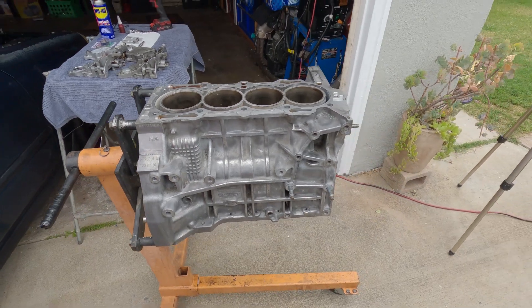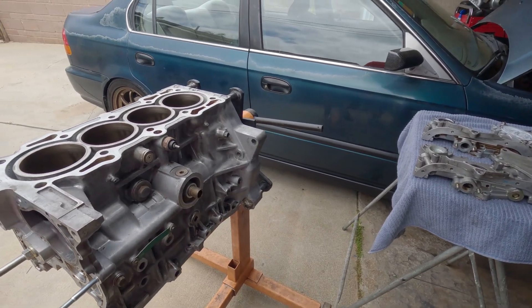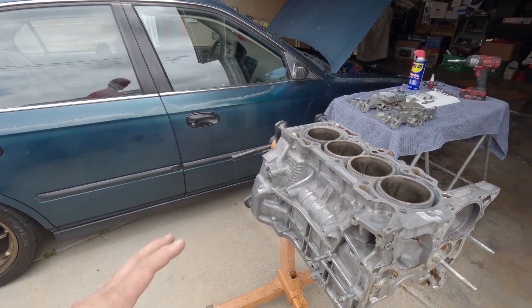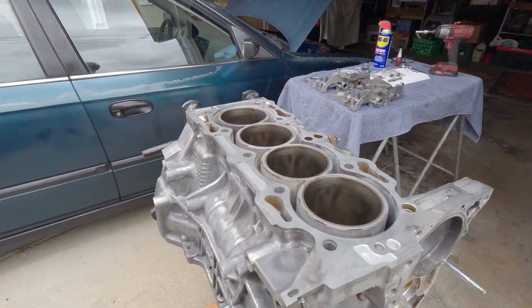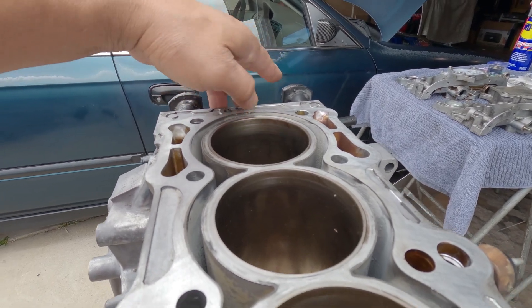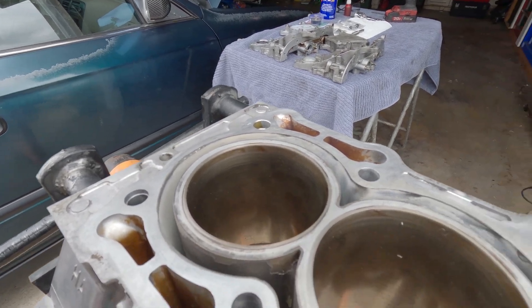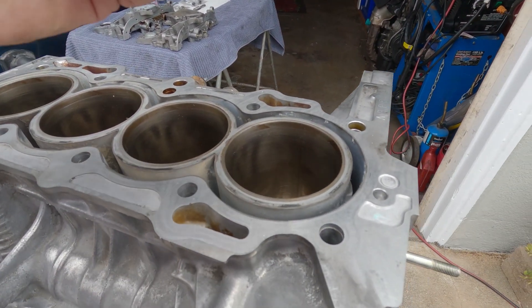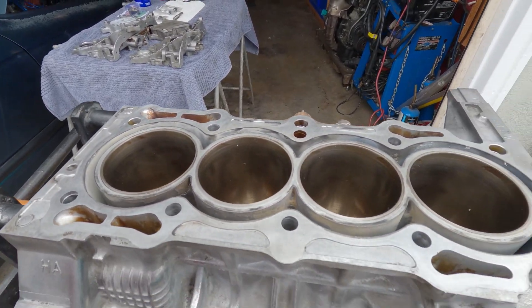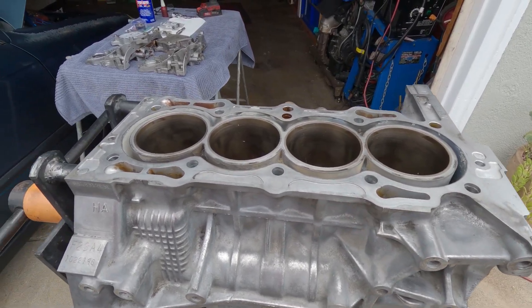Here's the block after being all cleaned up — it's all nice and shiny again. I still have a lot of things to do on this block preparation-wise. I noticed that the cross-hatching is still there, I can still see it — it's kind of glazed up now. What I'm going to do is hit it with a stone hone, just a little, not too much — just give it a few seconds of honing.